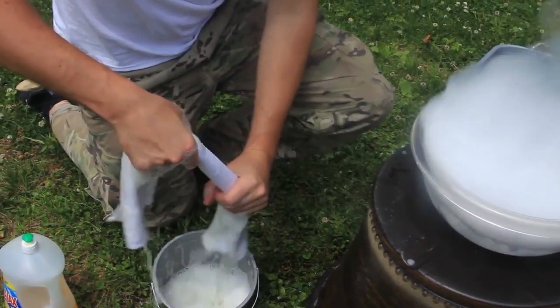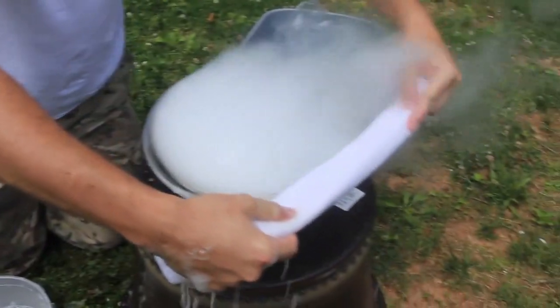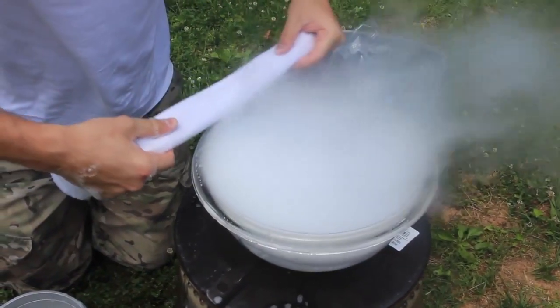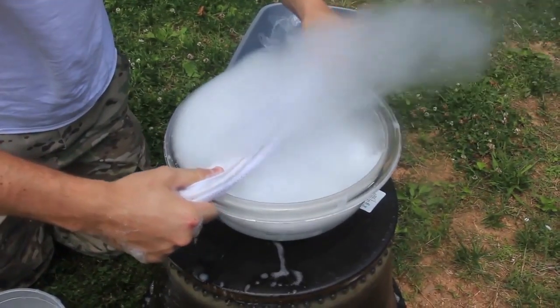So we're going to do this again, but at 25,000 FPS. Okay, now wipe off all this water — the best it wants. And then we're going to do this. It's a little windy again, so we've got to wait till the wind dies out.